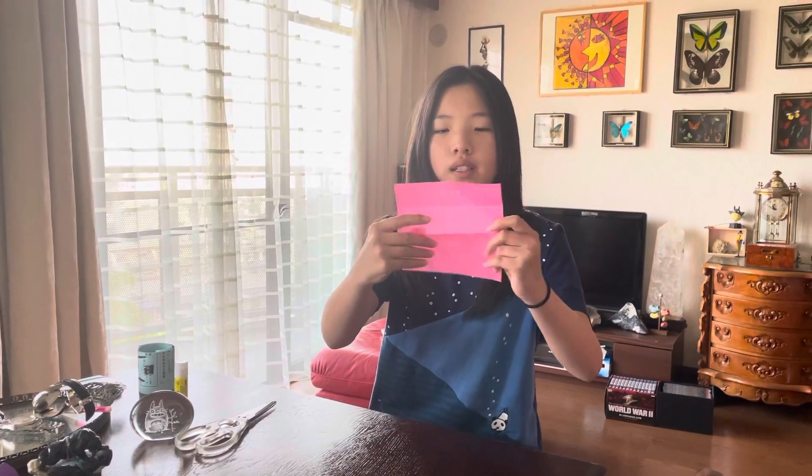We need a square piece of paper, fold it in half, then fold the small flap down.